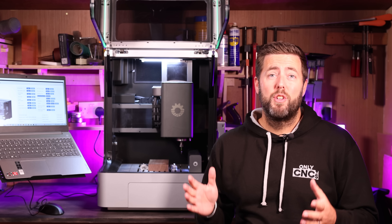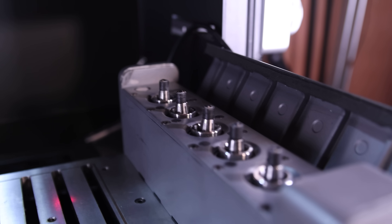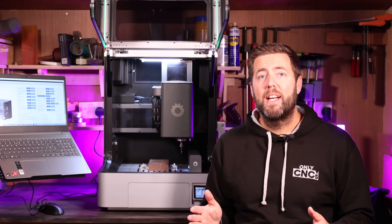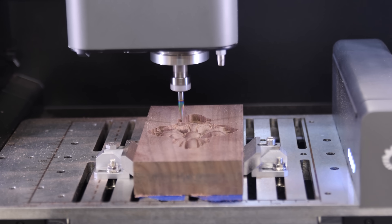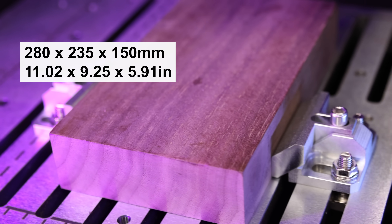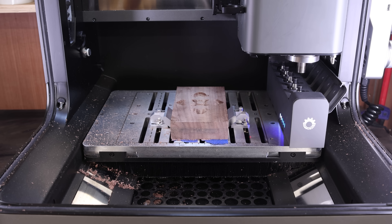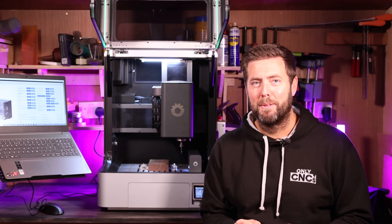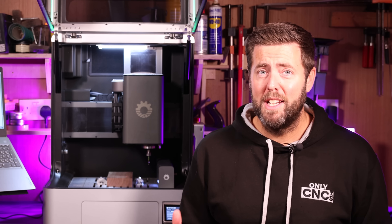The working area actually has two different dimensions. The reason for this is because of the inbuilt ATC or automatic tool changer. With the ATC the work area is 230 by 213 by 128 on the Z axis travel. They do state that you can do this with manual tool changing and get a bigger work area which is 280 wide, 235 deep and 150 on the Z travel. I'm working on the basis that that is by removing the ATC carriage off the bed. The bed itself is made from 20 millimeter thick steel, so for a desktop CNC machine it really doesn't get much stronger than that.